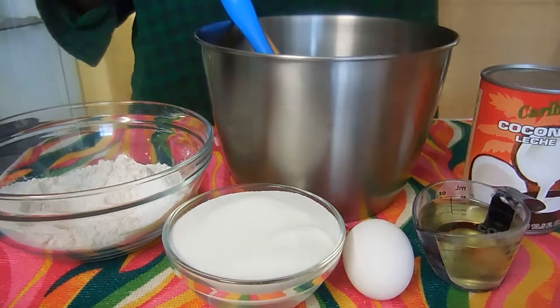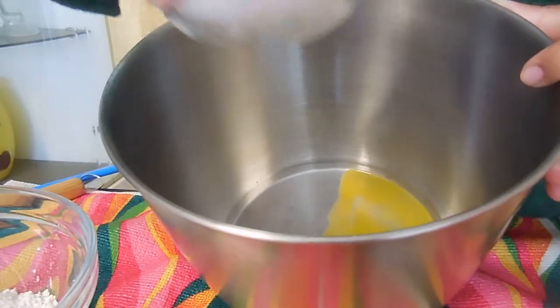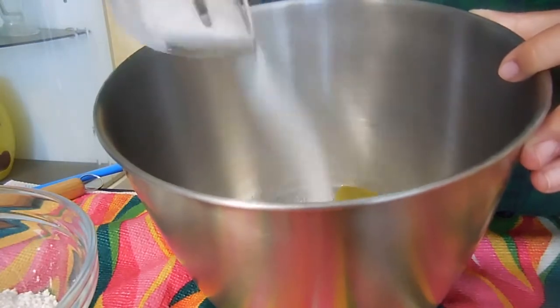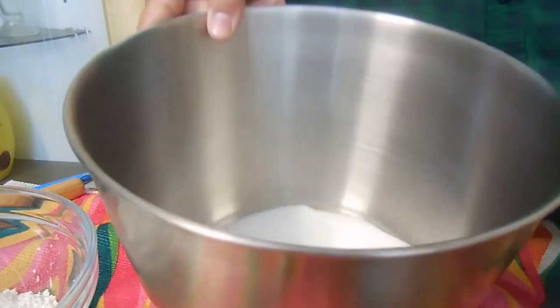First you want to separate your eggs. In your bigger bowl you will have your egg yolk and your sugar — this is a very straightforward recipe. Just leave about one tablespoon of sugar behind so we can whip up the egg whites.